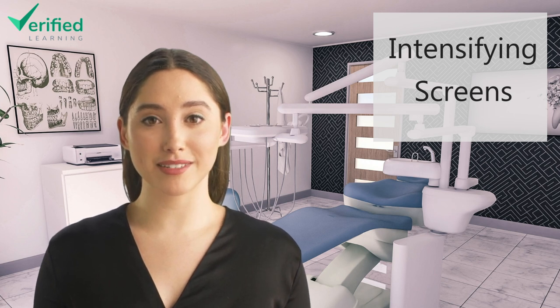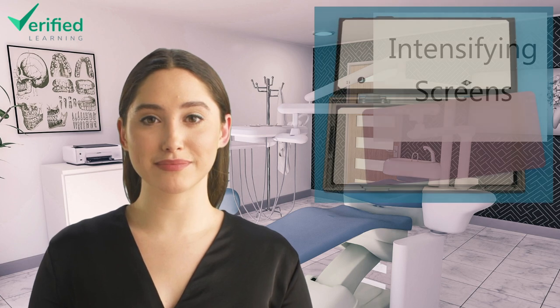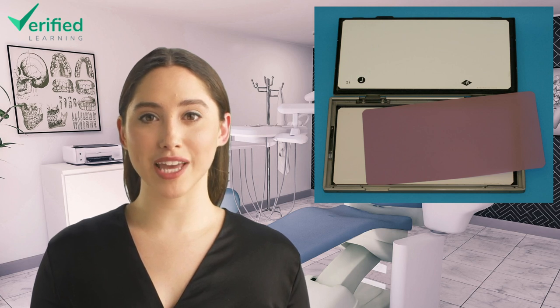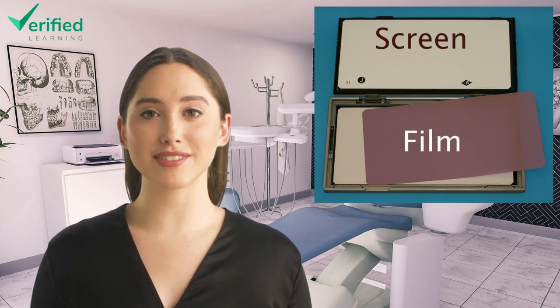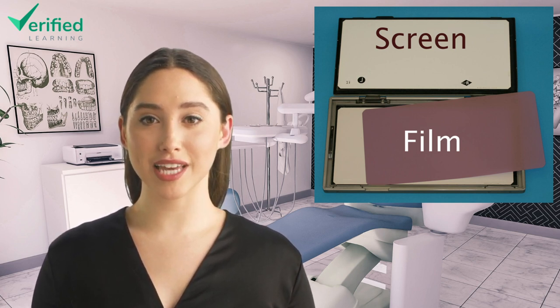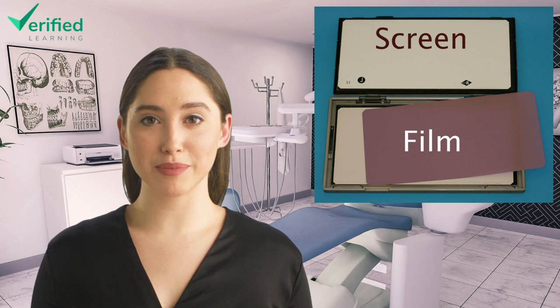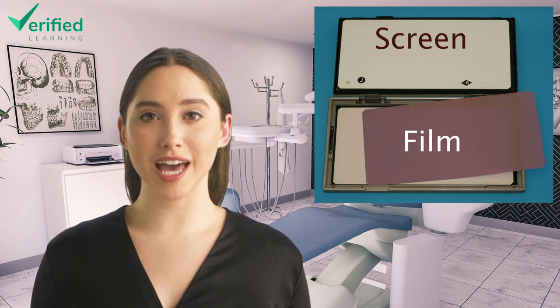They're not needed for digital PSP sensors. Those have a built-in phospho layer that works in the same way. An intensifying screen is a sheet coated in crystals, called phosphors, which emit light when struck by x-rays. Intensifying screens absorb up to 40% of x-ray photons and turn them into light. When an intensifying screen is in contact with the film, an image is formed not only with the x-rays that trigger the film, but also by the light emitted by the screen. This effectively halves the dose of radiation needed to form an image.